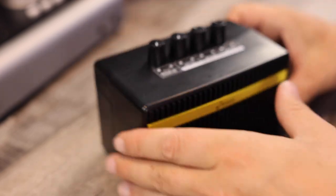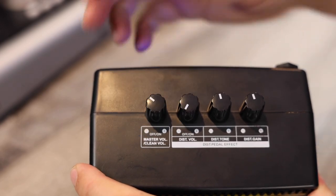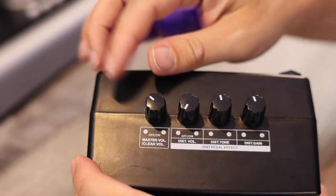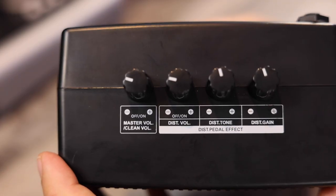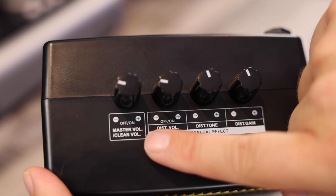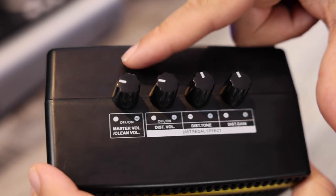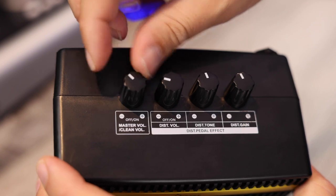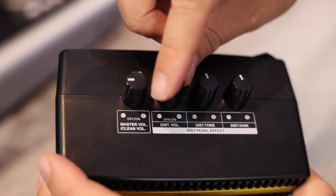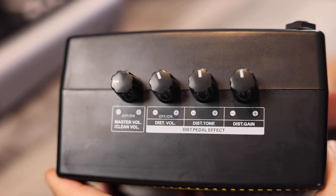There's an internal battery that runs everything. On the top you've got your main volume — you can kick it up and it lights up. There are actually two volumes: one for your clean tone and a second for your distorted tone, labeled accordingly. Only when you're on the distorted section can you use those extra controls. On clean, there's no EQ or anything — just volume. Once you engage the distortion, you get a separate volume for distortion, tone, and gain.